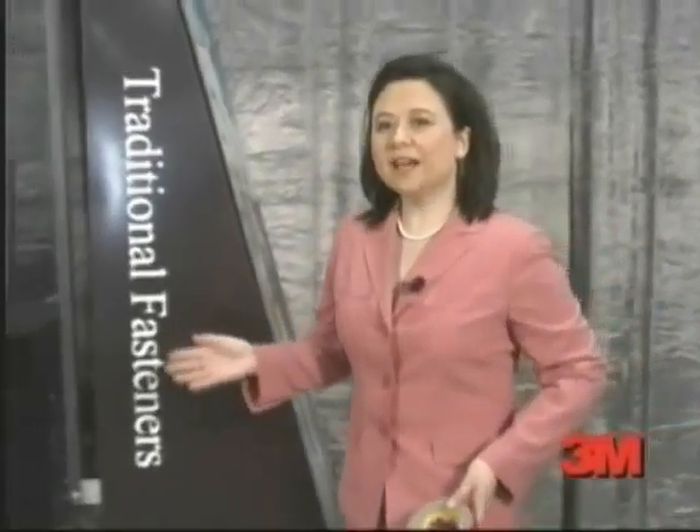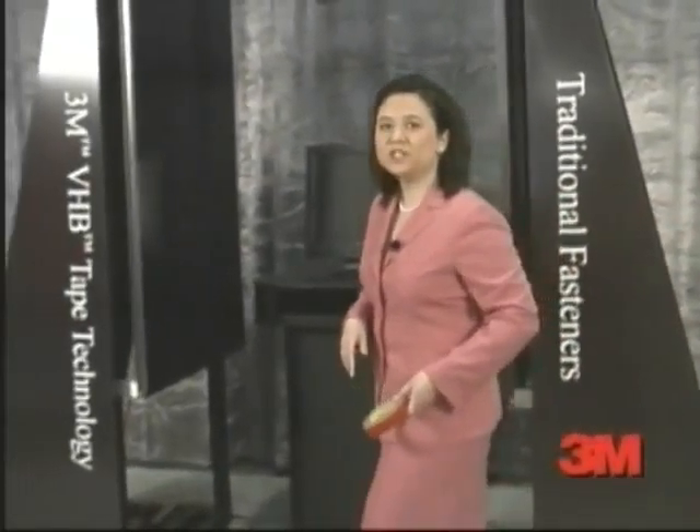At first glance, this appears to be nothing more than a space-age contraption, but in the next two minutes, this machine will help show what this tape does and why it's making the equine industry so excited.